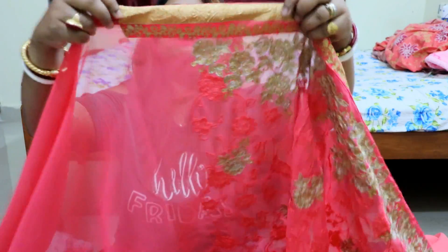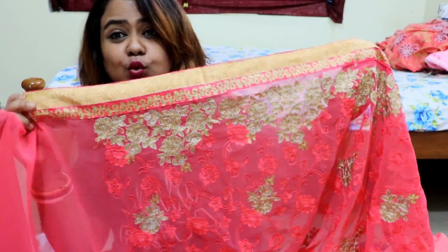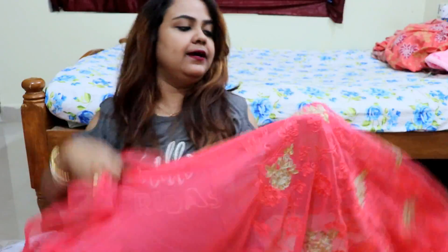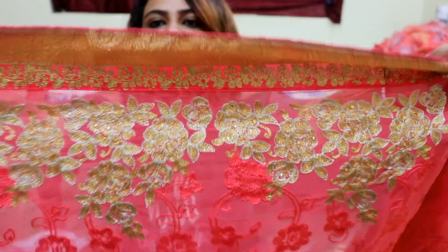After the half-saree section, you will find a border on top and all over the saree there is gold and peach flower work. The bottom has a thick border which continues all over. Stones are also found throughout in gold and yellow color, though the stones are not guaranteed to stay.